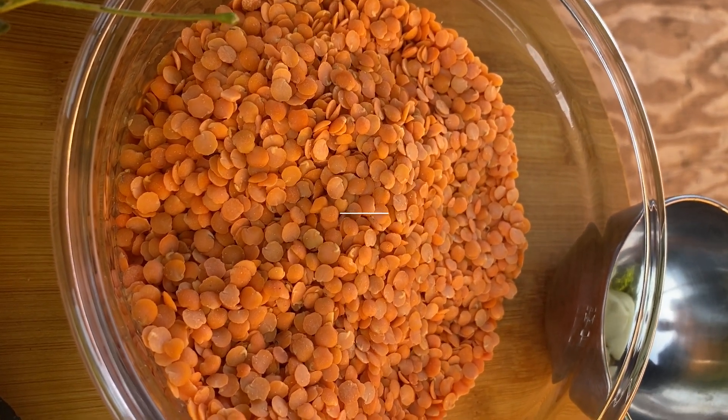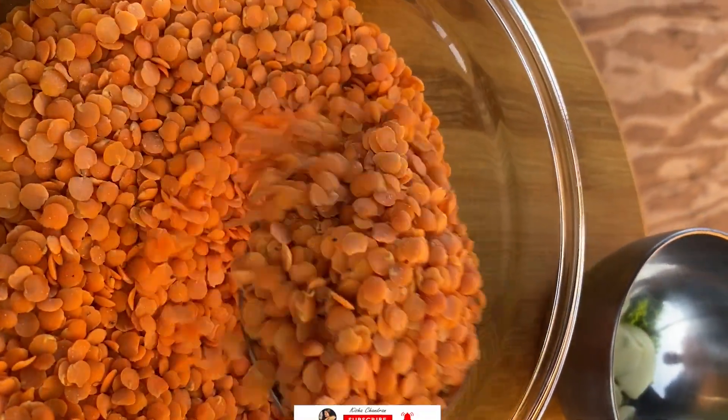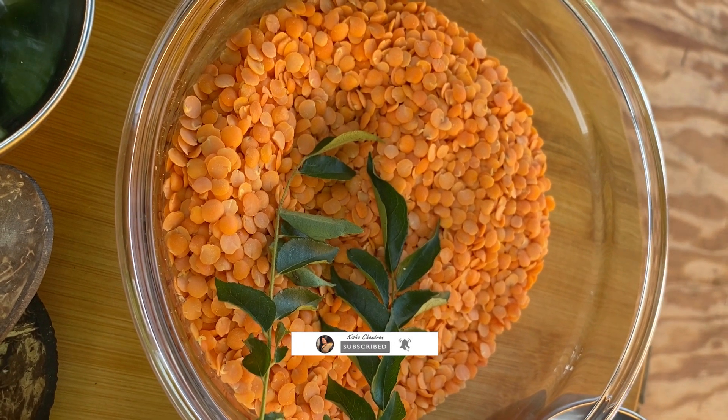Hello everyone, today I'm going to show you guys how to make dal curry. So let's get started.